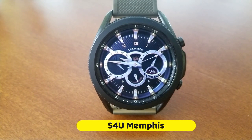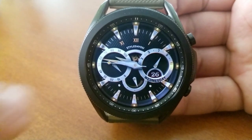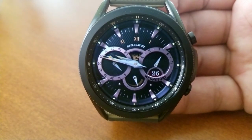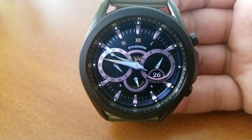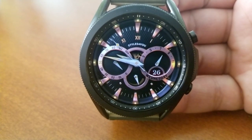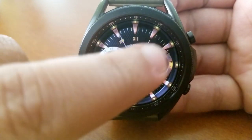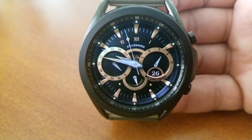I stumbled across this promo and the developer by fluke, but I am really digging this style. It's got a more formal look to it and I would even say a bit of an old world style, as you can see by those Roman numerals. This is an analog watch face with mostly analog indicators for your display features, although there is a digital readout on the right-hand side.